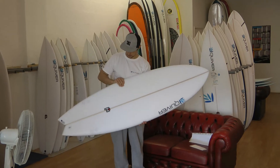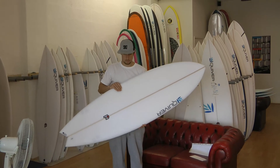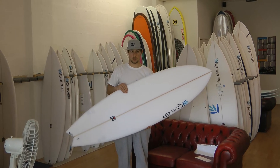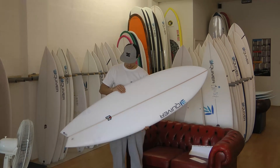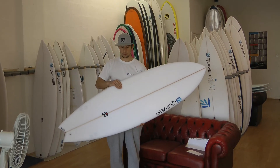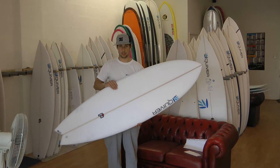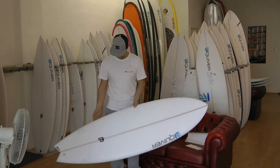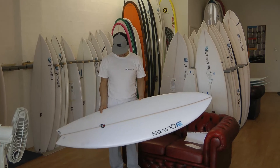This is my Heart Attack model. It's just a high performance fish, probably my favourite — I ride it all the time. Really, really nice. It's loose, it's fast, paddles in really easy. You still could do everything you want to do on it. It's not tiny by any stretch of your imagination — it's really high performance.